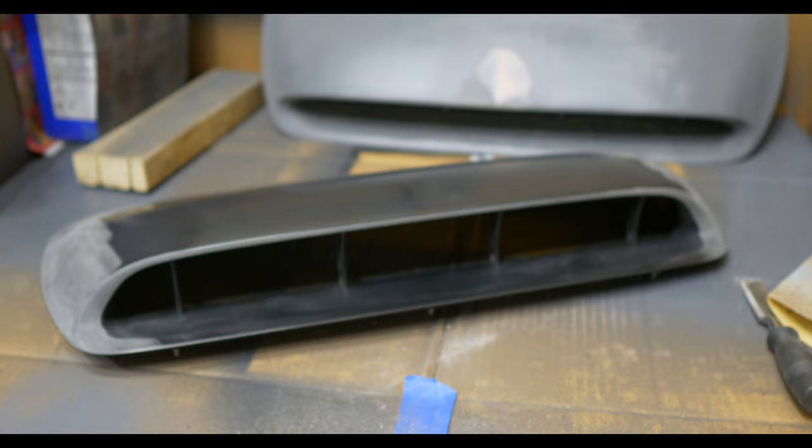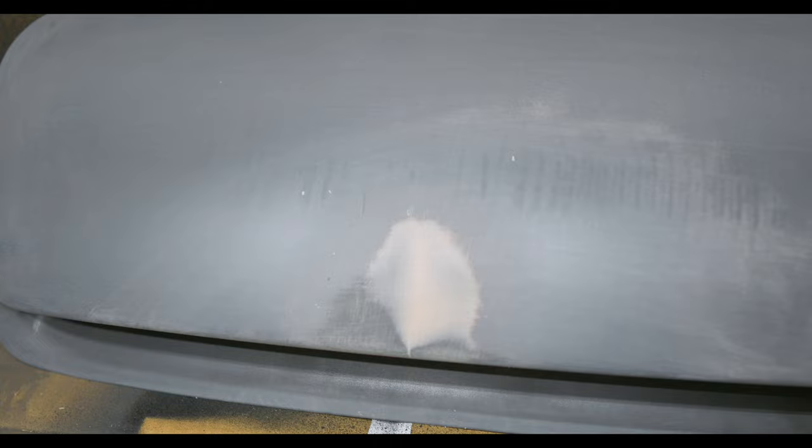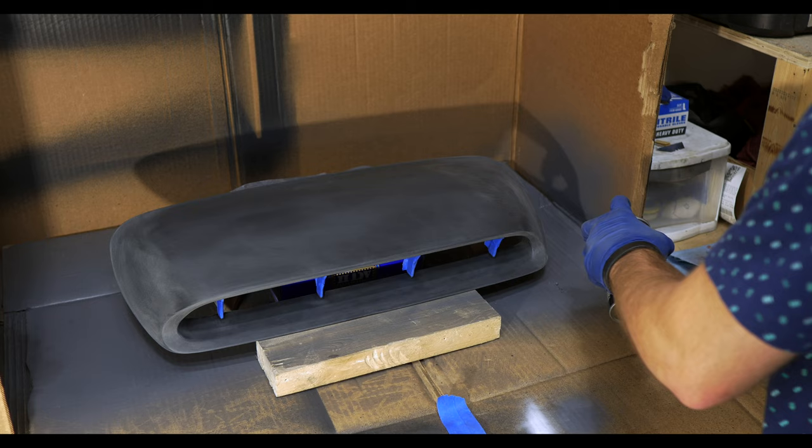Now I'm just going to get the new one ready for paint and use it as a replacement instead. It sucks because I really wanted to make the original work, but I prepped the new hood scoop by sanding it down and now I'm back to priming.